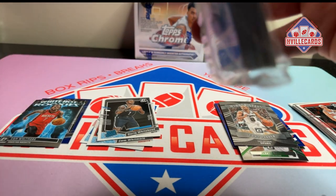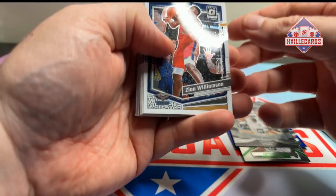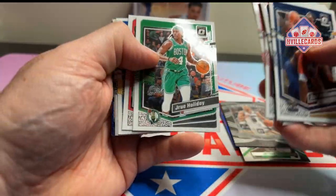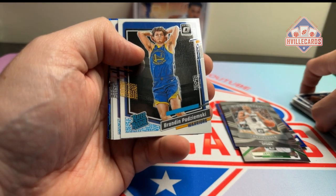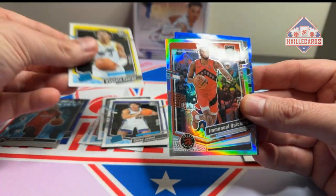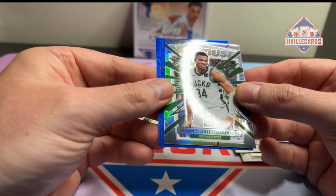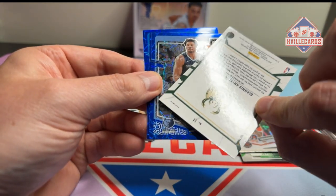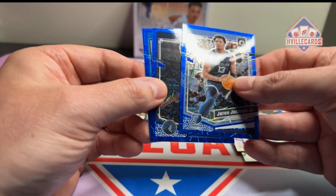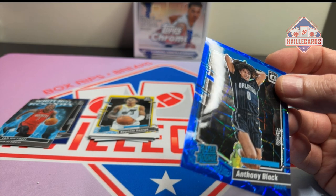Next pack. Zion, Ant-Man. Brandon Podziemski, Jacob Jones, Keontae George, a Silver — quickly — a Giannis, I think that's a Prism, yeah. And a Jaron Jackson velocity, Ant-Man velocity, and an Anthony Black. I'll take an Anthony Black.